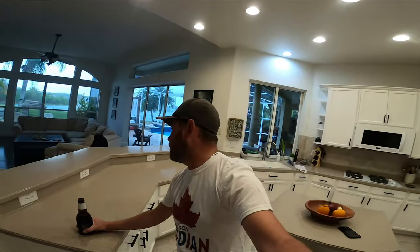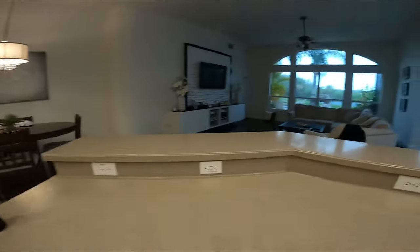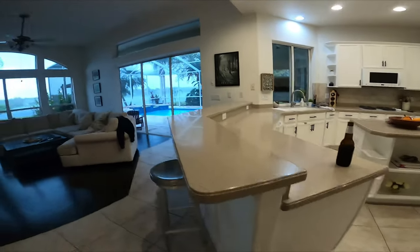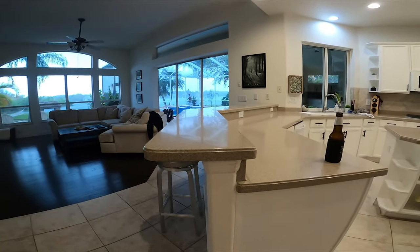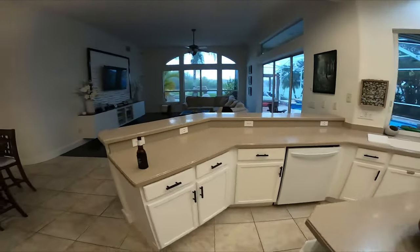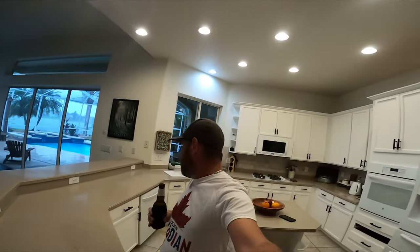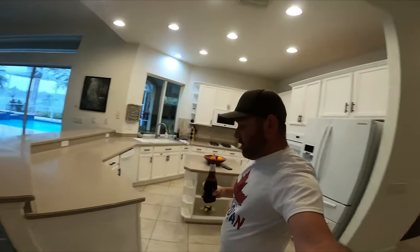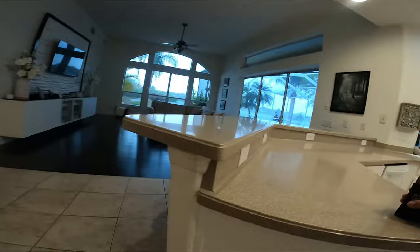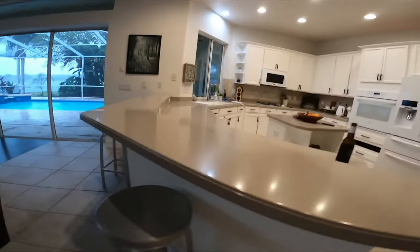A kitchen upgrade can go a million different ways, but I'm going to be focusing specifically on getting rid of this bar top as you see right here. We've been going back and forth over putting a countertop in, and we've made the call that we're going to cut this off and make the countertop essentially go straight. I think it'll open up the kitchen. These are the steps I'm going to be going through — I don't even know if anybody's going to find this video entertaining or useful.